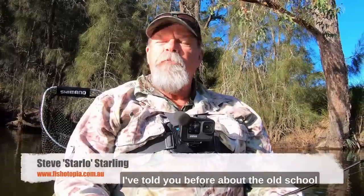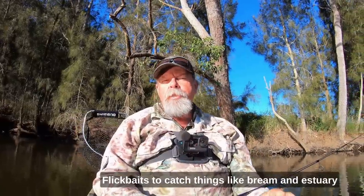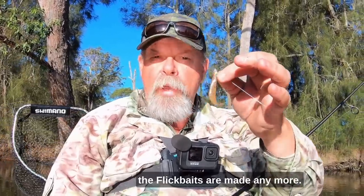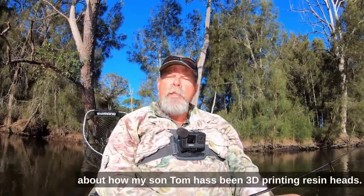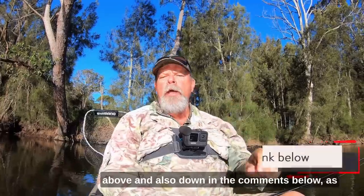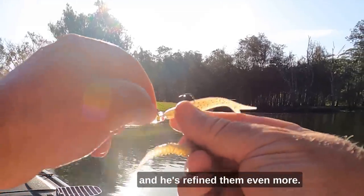G'day, Starlo here. I've told you before about the old school method of using resin head jigs and squidgy flick baits to catch things like bream and estuary perch, particularly when they're a little bit tricky. Unfortunately, neither the squidgy resin heads nor the flick baits are made anymore. I've still got a few in my stash, but I've also told you about how my son Tom has been 3D printing resin heads. I'll put a link to that video above and also down in the comments, as well as to one about how he makes them. Anyway, I've just got his latest batch and he's refined them even more.